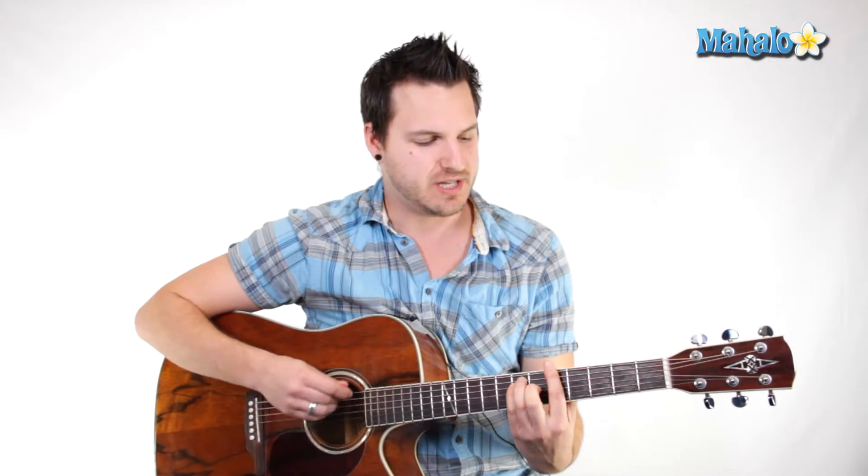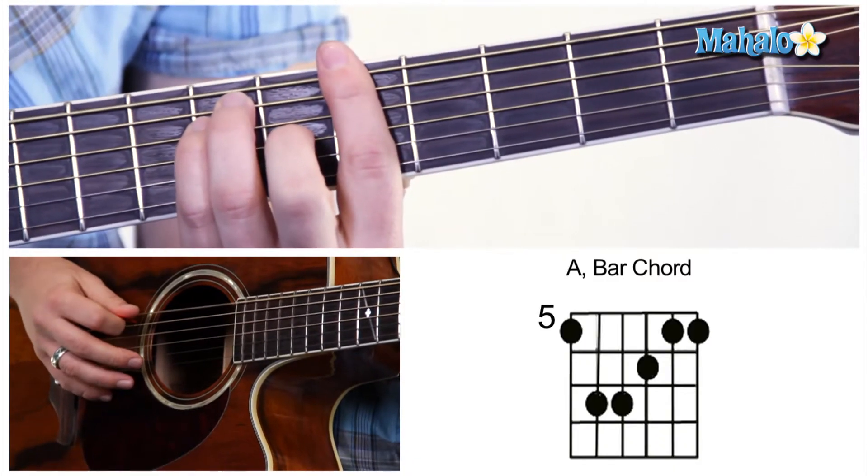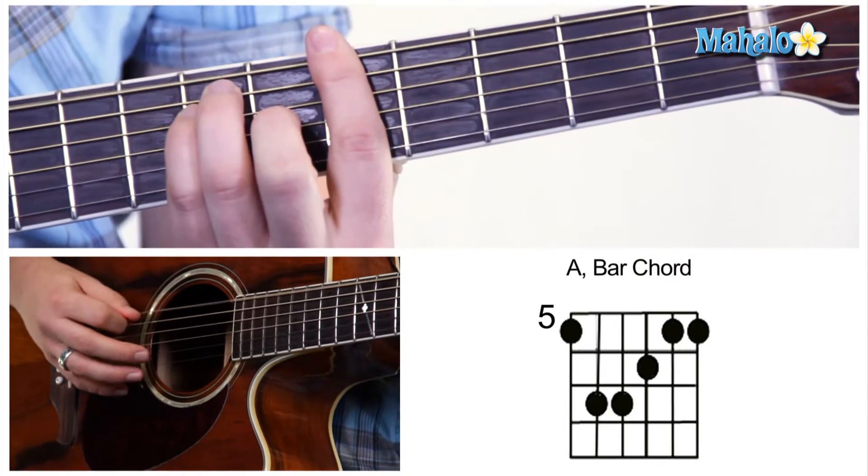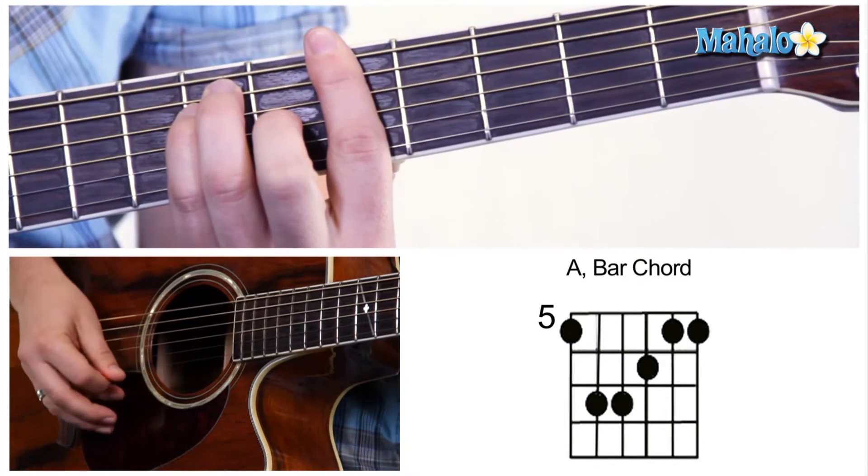Now this is a bar chord. And what you're going to do with this is you're going to go five, seven, seven — I'm sorry — six, five, seven, seven, six, five, five.